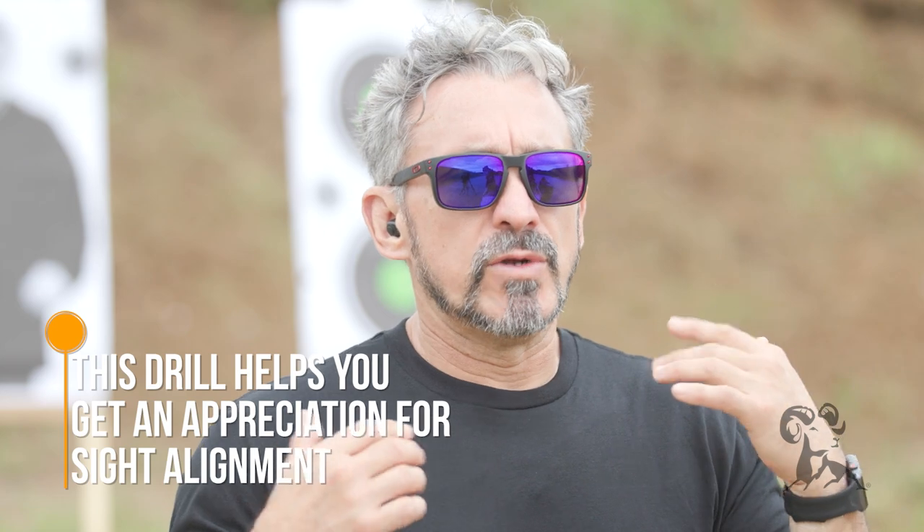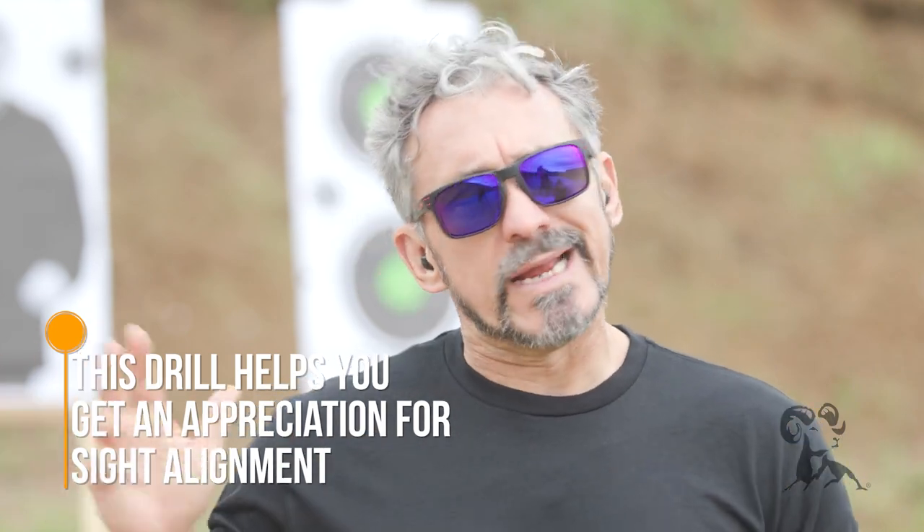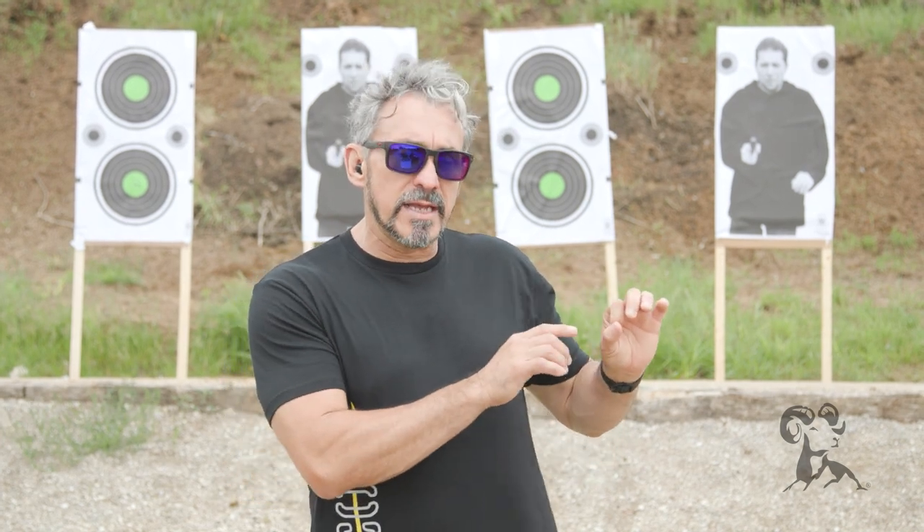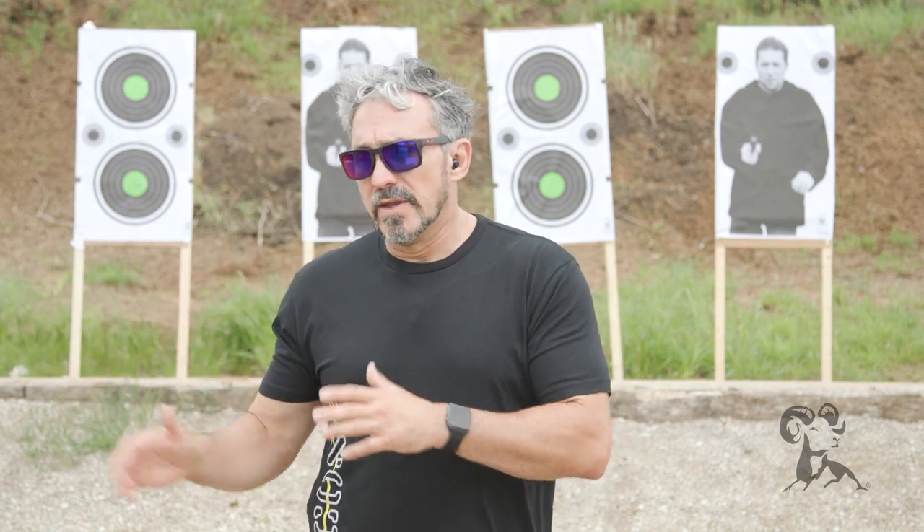So many times when we are looking at and studying shooter errors, a lot of times we want to say that it has to do with sights. And many times it is a sight-related issue, but sometimes, to show students how much you would have to purposely misalign the sights to get that shot to be in that location — it kind of helps them realize, okay, maybe it's not my sights. Maybe it's something else, and that leads us to the next most likely culprit, which is going to be trigger.